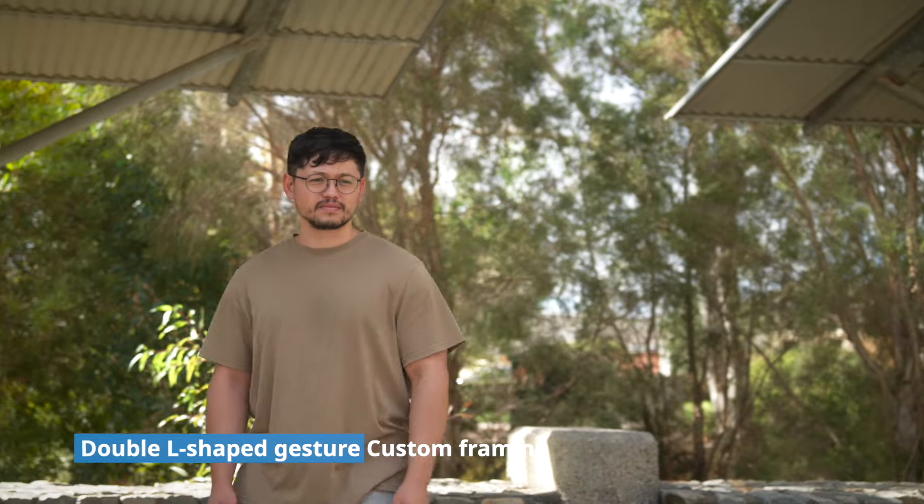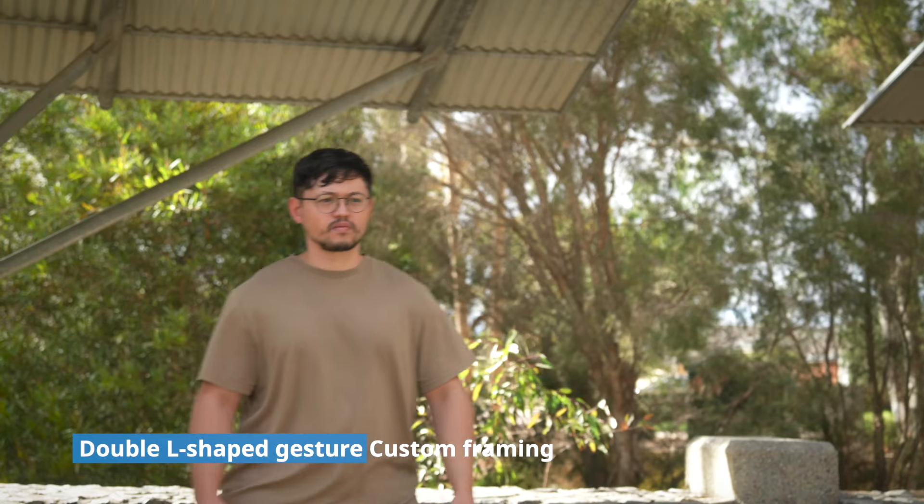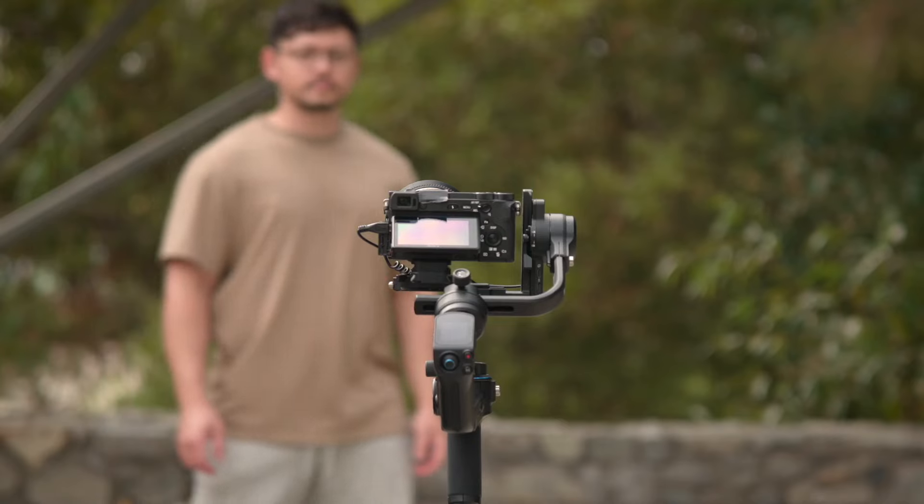To engage custom framing, use the double L-shaped gestures. The gimbal will pause tracking, allowing you to move positions. The green light will blink until you repeat the gesture to resume tracking.